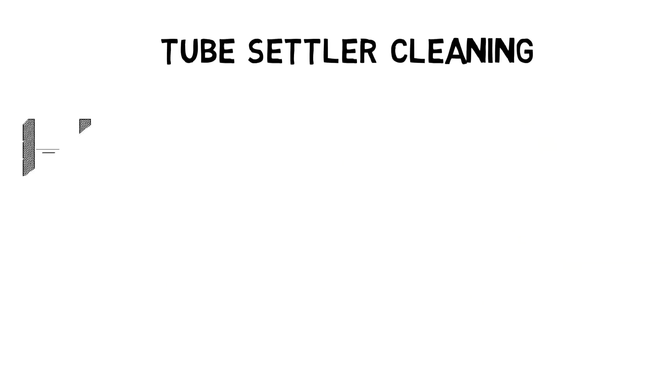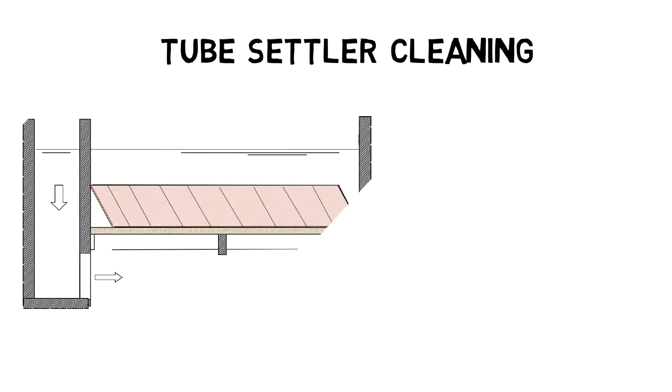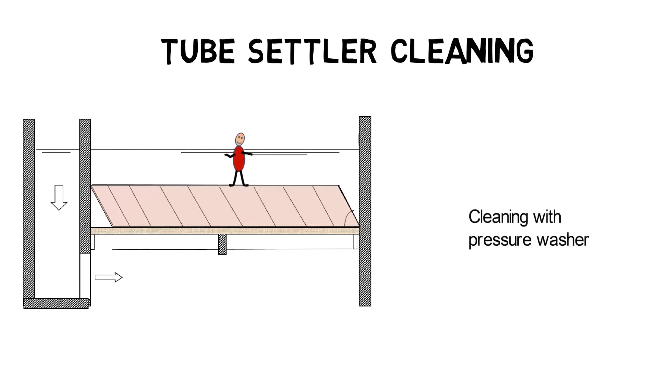Polypropylene tube settlers from AET LLC, as well as certain stainless steel plate settlers, can be cleaned with a pressure washer. Their design provides enough strength for direct walking on top of tube settlers and targeted channel flushing to spray off sludge.